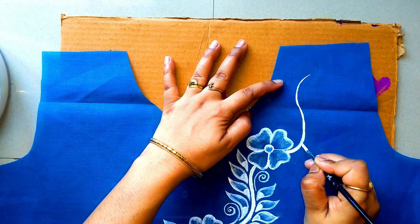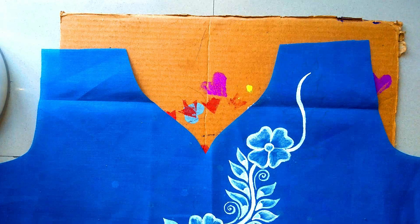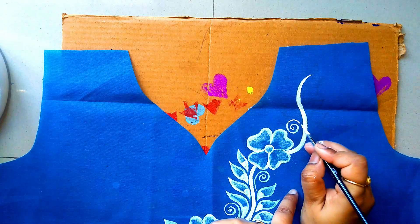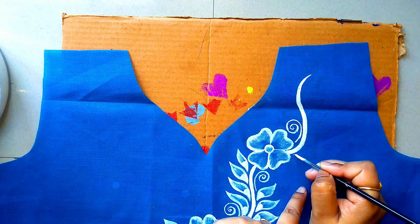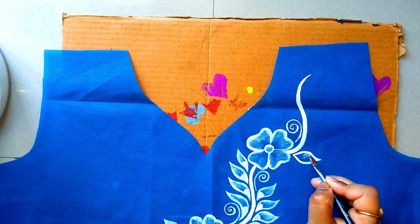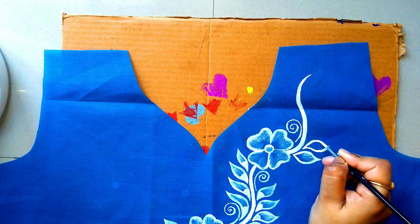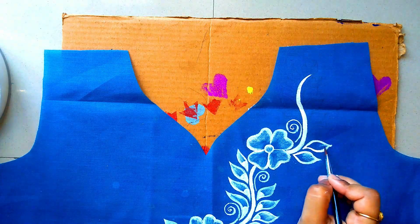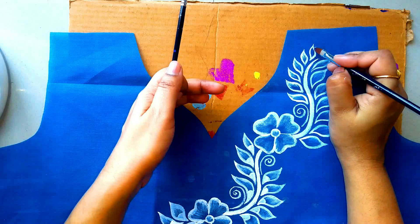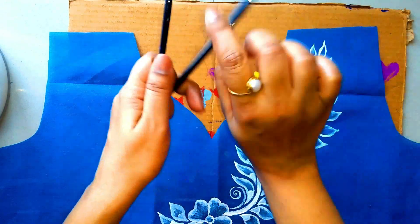Now we have to design the flower on the top — first the branch, then fill the leaves. There is no shading here. Now the leaves design follows the same procedure. Leaves design complete.